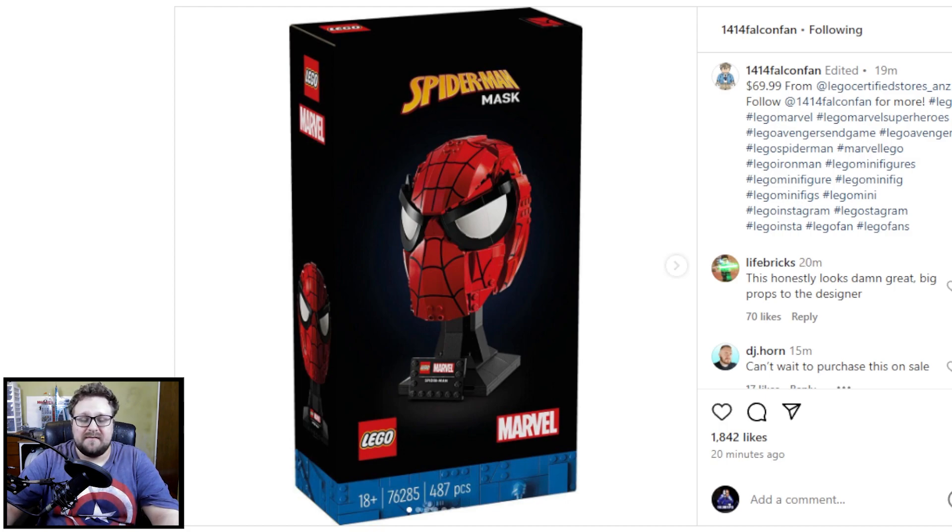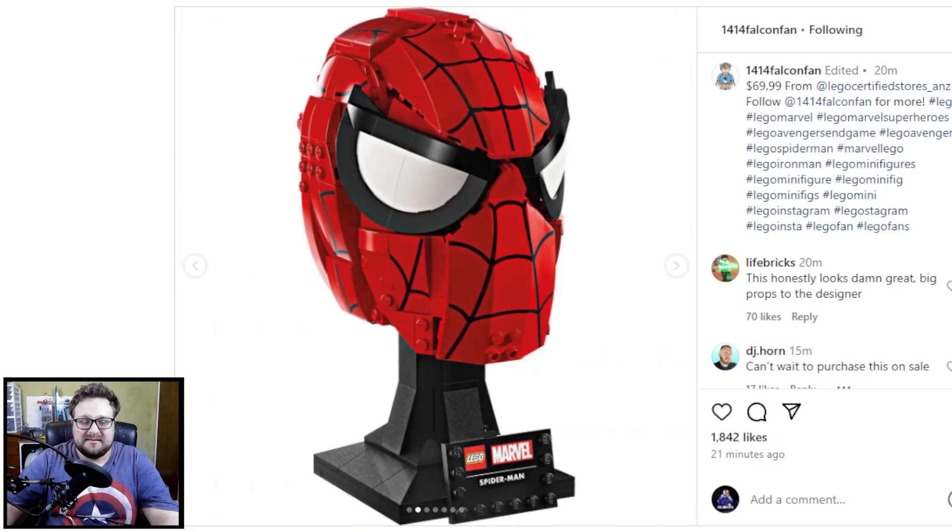Starting off this release of images for the new LEGO sets is the Spider-Man mask. I gotta say, it looks a little bit off — when I first saw this I thought it didn't look that great, but the more I look at it, I think LEGO did a pretty good job capturing the look. This piece right here, the little shield piece, the big plate piece — I'm not really a big fan of using it for the mouth area, but I do think it works.